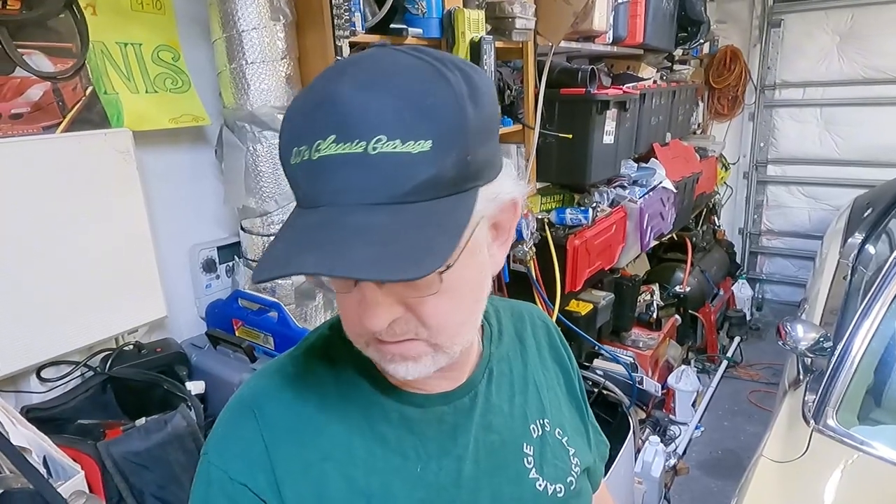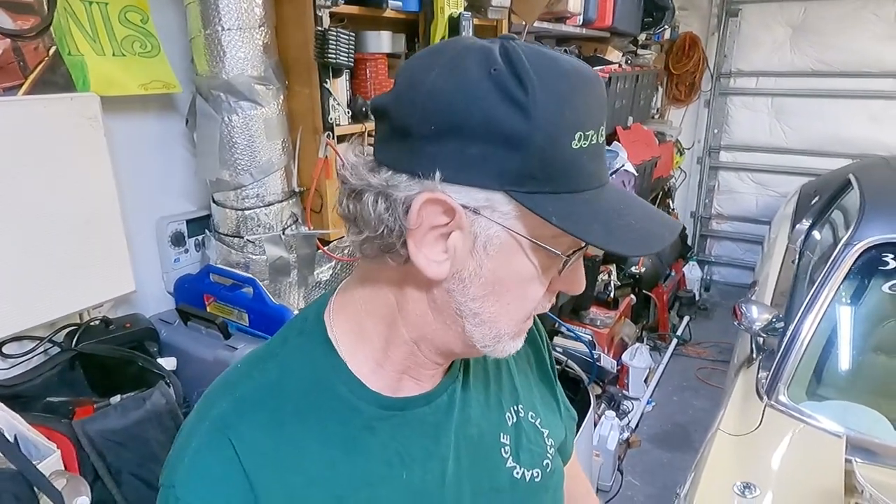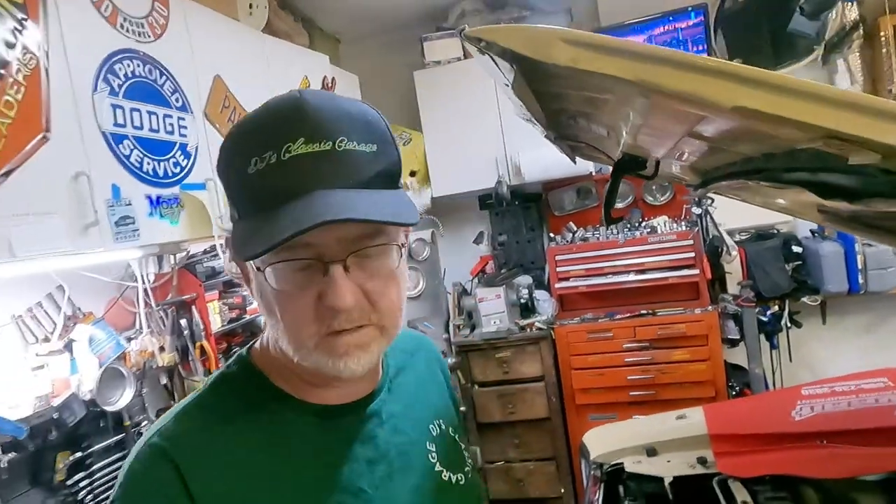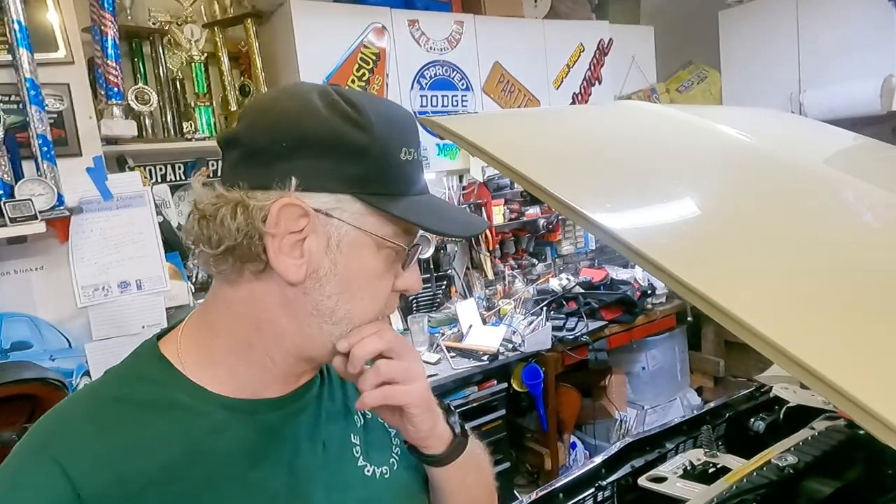So I guess it's warped. I'm going to have to get my trusty carpenter square out and see if it's level. I hope it is. I have ordered a set of Mr. Gasket high performance intake manifold gaskets for it. And I'm going to do some gasket maker tricks that I've heard about, because I'm getting a little tired of this.